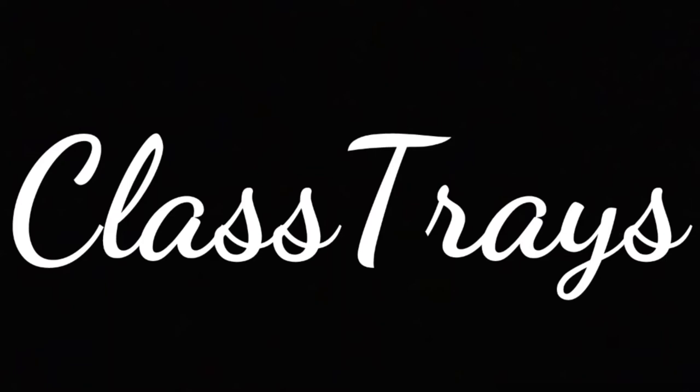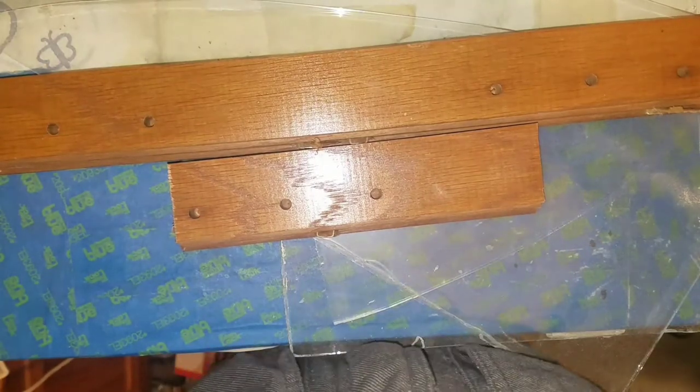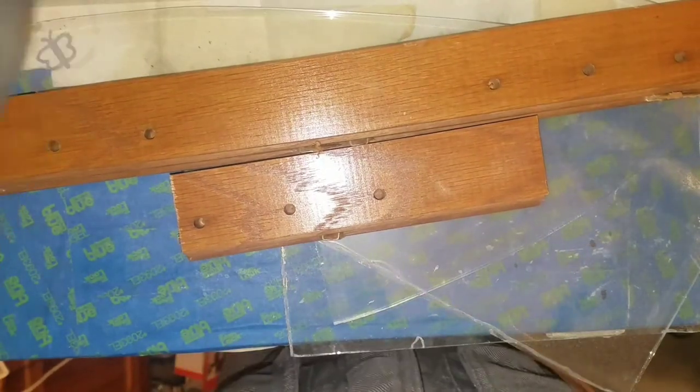This will be the second video for Class Trays. This is what I'll be using: glass and wood. I'm going to get all this cut down and get to work.